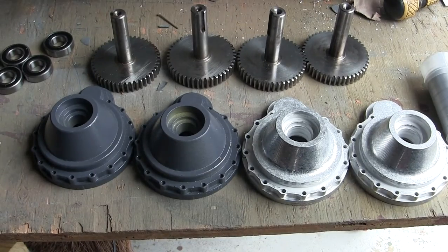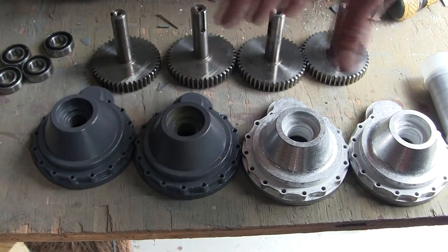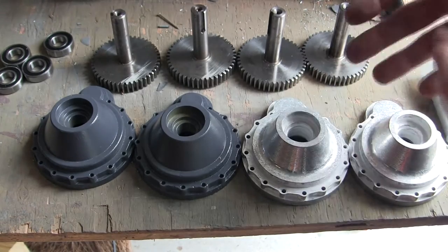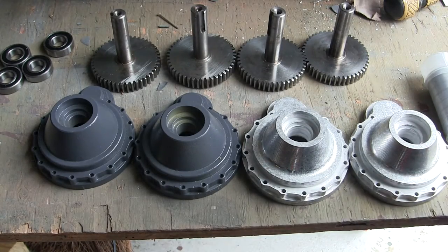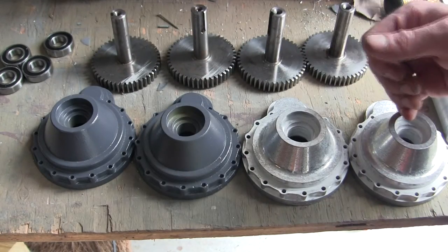Moving on to the tank's final drive, the final drive system is located in this section over here. The final drives you see here are for the current release Armortech Tiger I, which I also have going on alongside this build. Comparing the two generations together, this one being from the first generation has some small differences compared to the newer generation.